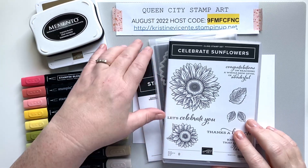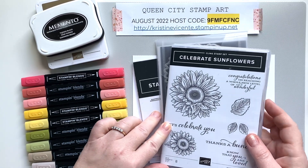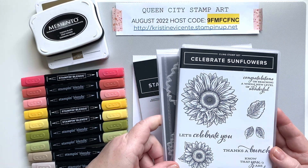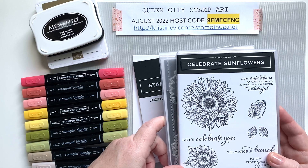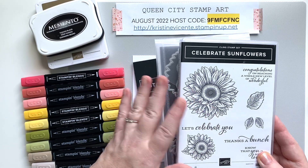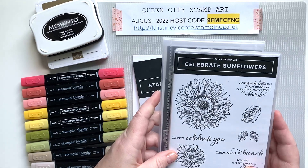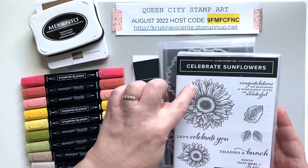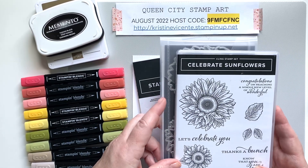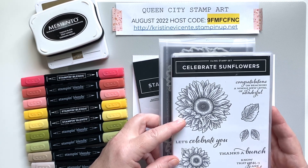Hey friends, it's Christine Vicente with Queen City Stamp Art and I'm back today with another clean and simple card. This week we're going to be using the Celebrate Sunflowers bundle. I specifically chose this because of all the hoopla over the August Paper Pumpkin kit Sweet Sunflowers. This stamp set coordinates beautifully with your Paper Pumpkin kit if you were a subscriber or elected to get that one kit.